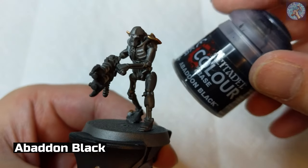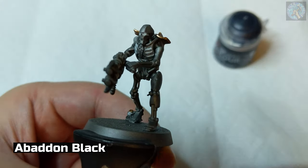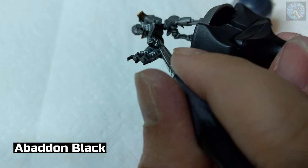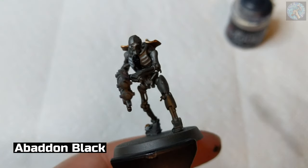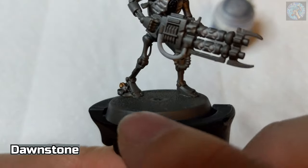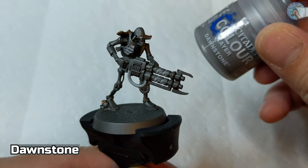Next, I'm going to be using Abaddon Black to paint the symbol that's in the center of the chest. Next, I'm going to paint this rock here that the scarab is on using Dawnstone.